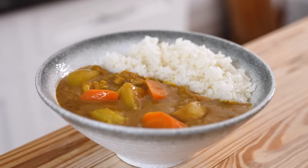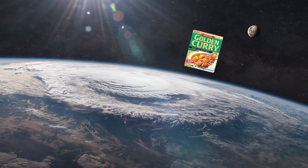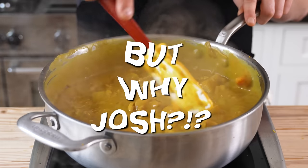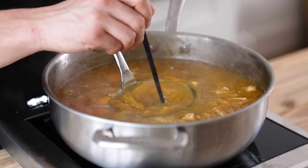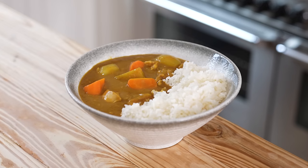Far too frequently when a Japanese curry is made, you'll see these instant curry mixes like this. I get it, it's convenient, but you know me — that right there is going into the atmosphere. We're making our own Japanese curry roux. Because it allows you to fully control the flavor, add as much intensification as you like. It makes a massive difference in the final product.